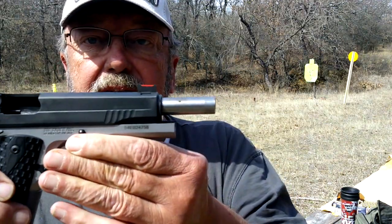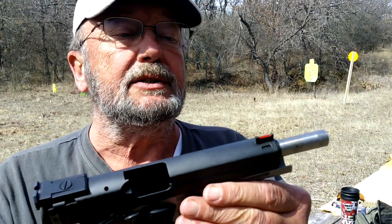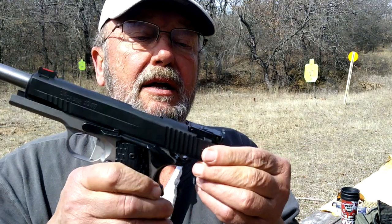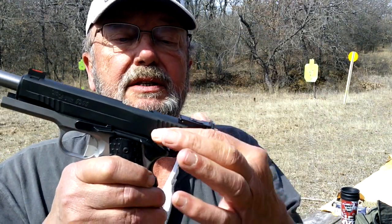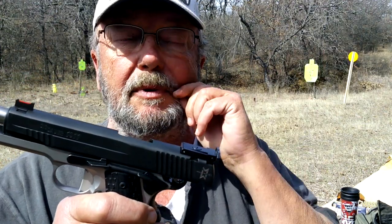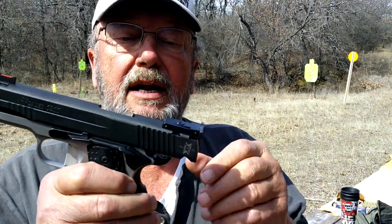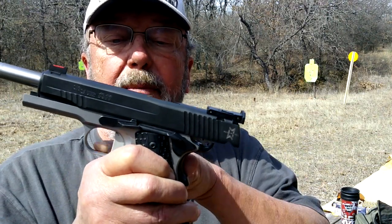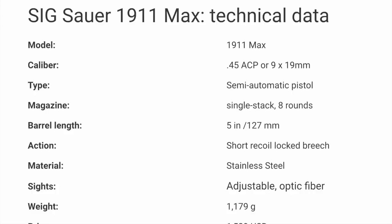A few other things about the Sig Sauer 1911 Max: it's 100% designed for competition. A lot of the controls are all there but a little bit different — the safety is curved and smoothed so it doesn't rub on your hand. It has intense checkering, a really large beaver tail, and the competition trigger. Let me pull up some data on screen so you can pause and read more about the trigger and hammer.